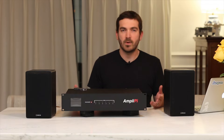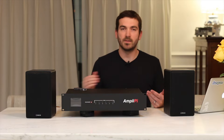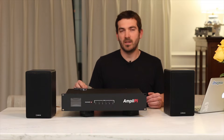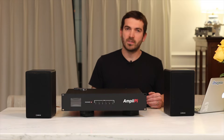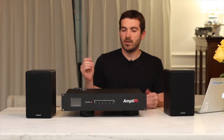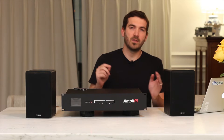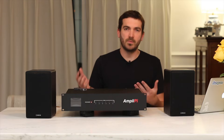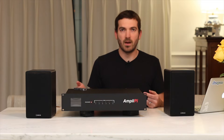You can easily hook up to six zones to the AmpliPi as well as the six preouts. The preouts can actually be used in combination with the amplified zones. So for example, if you had two speakers hooked up to one zone, you could actually have two subs — a left sub and a right sub — or have more speakers than just the allotted pair for each zone.